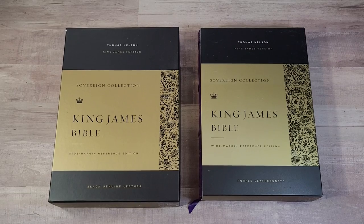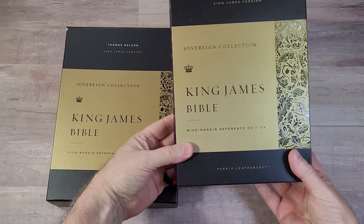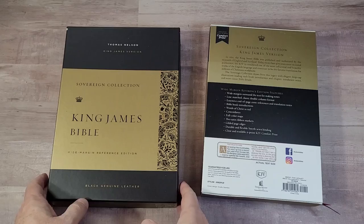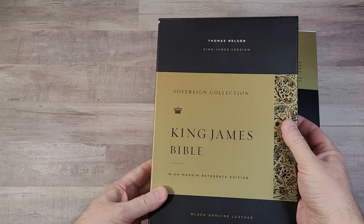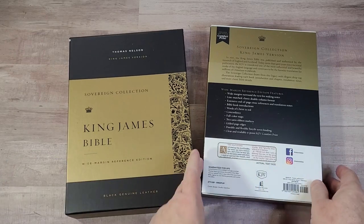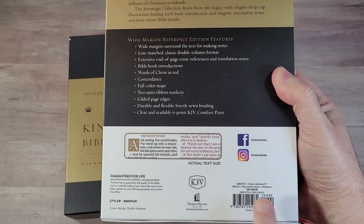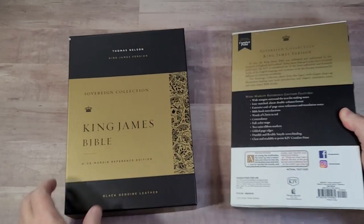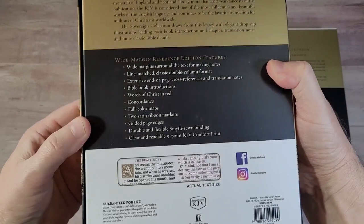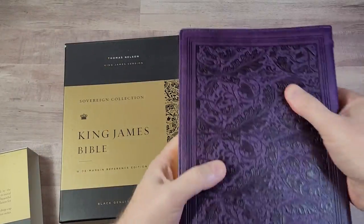Hey everyone, this is Randy from BibleBuyingGuide.com. Today I am going to look at one of the best wide margin Bibles on the market — at least that's my opinion. Thomas Nelson has released the Sovereign Collection in Wide Margin. This edition was made in India, something I very much appreciate. They've sent me the Purple Leather Soft and the Black Genuine Leather, so let's take a quick look at both of them and go through their features.